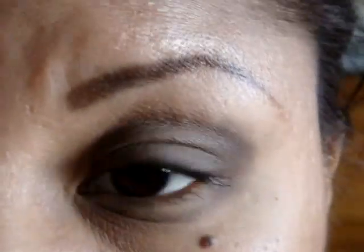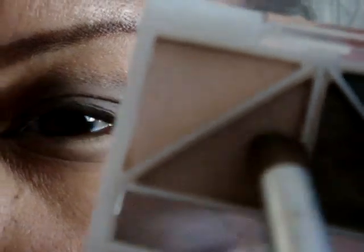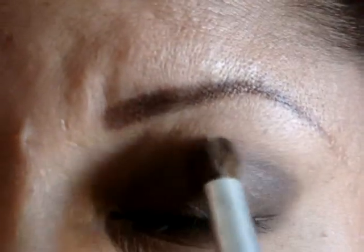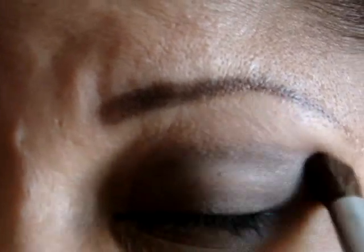Now you're going to get this blending brush, also by e.l.f. I'm going to apply the light color — this light brown right here, it's kind of a gray-brown. I'm going to tap the excess off because it does apply a lot, and I'm going to put that on my crease to blend that harsh line. Just like that.